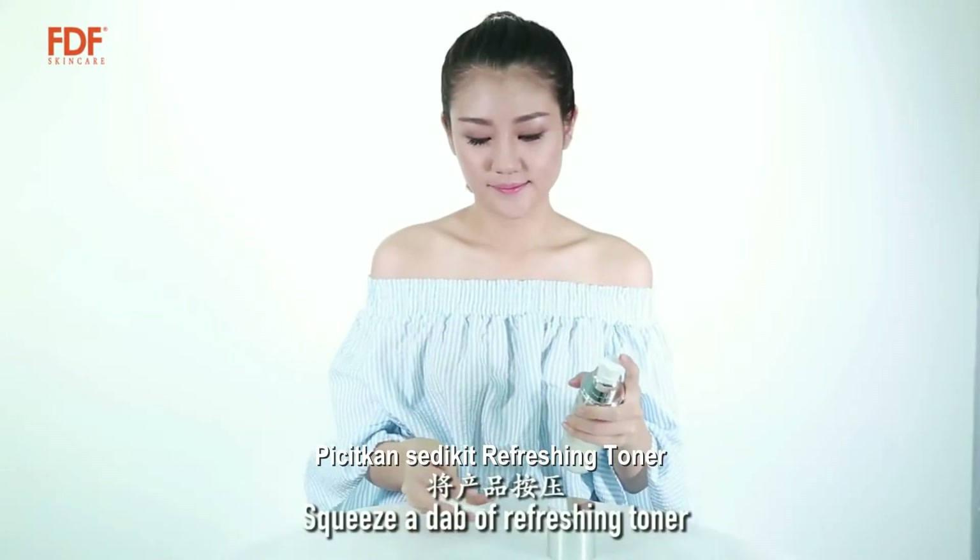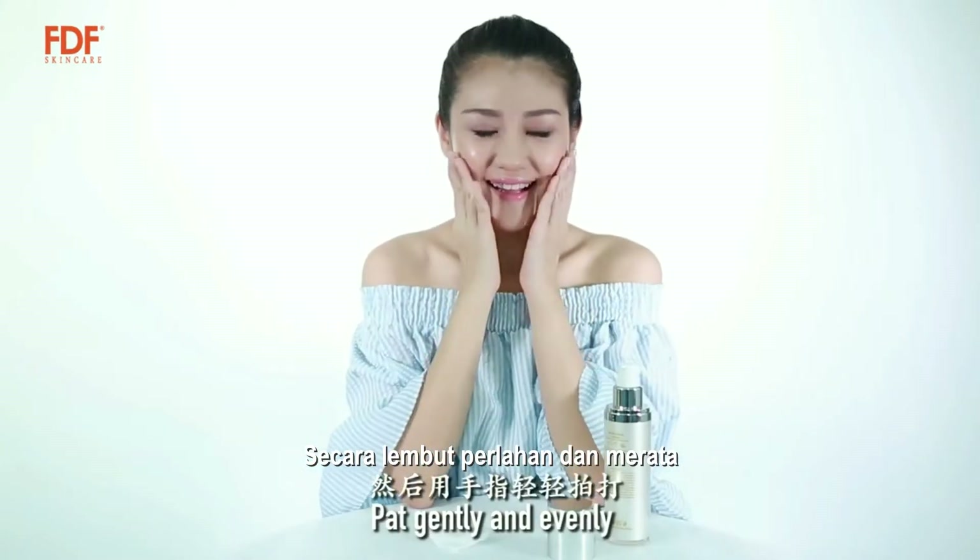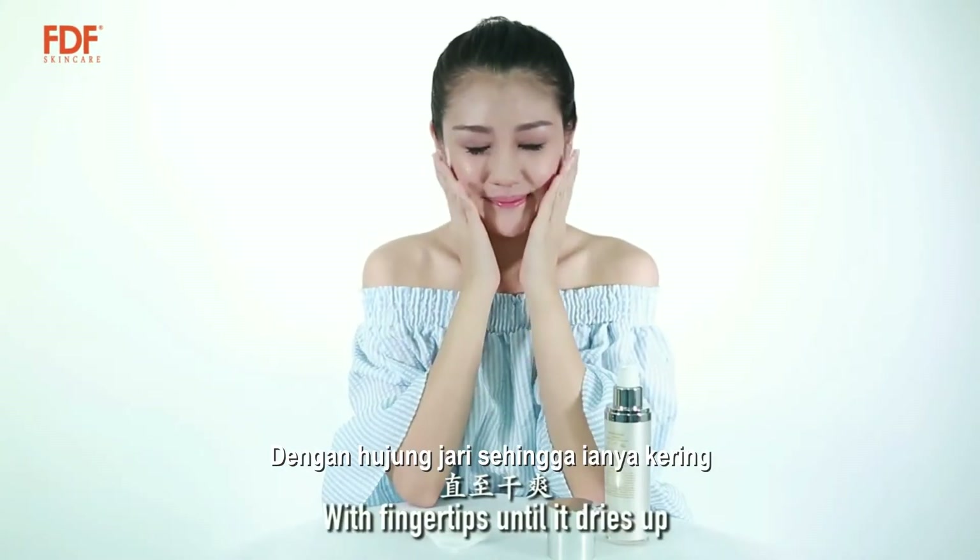Squeeze a dab of refreshing toner on a cotton pad. Apply on the face. Pad gently and evenly with fingertips until it dries up.